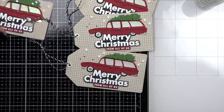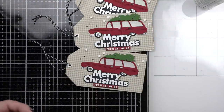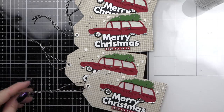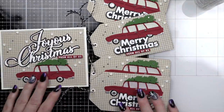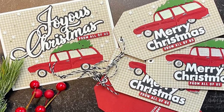Thank you so much for joining me today for this vintage Christmas station wagon card and matching gift tags featuring lots of fun dies from Simon Says Stamp. Please be sure to visit the Simon Says Stamp blog for more information. Thanks for joining me and we'll see you next month.